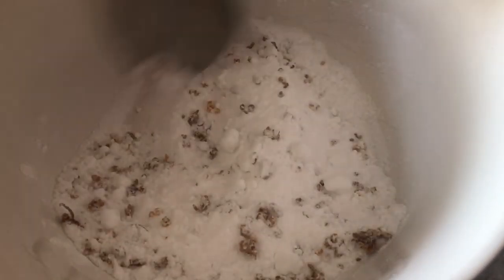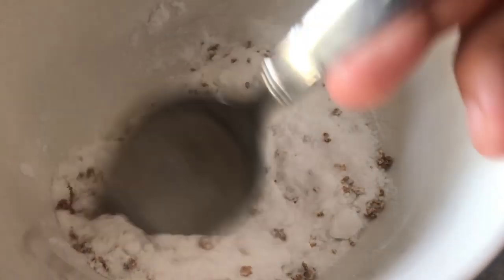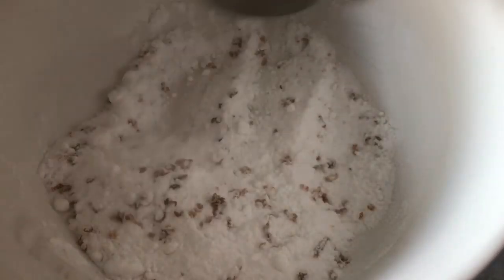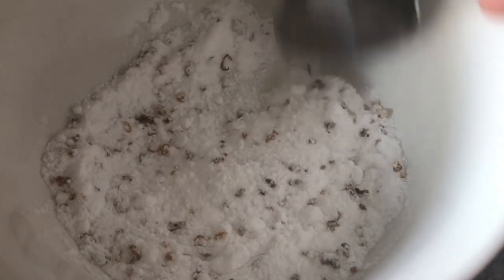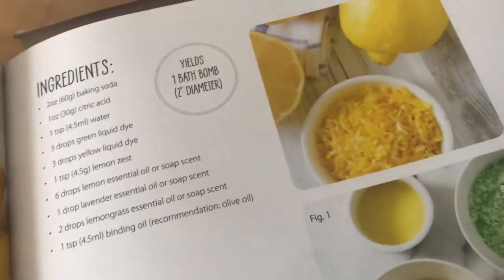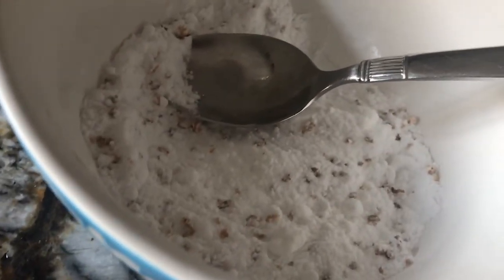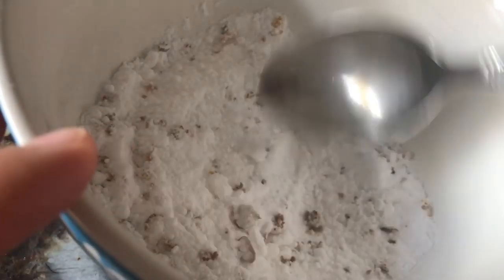Just mix it all together really well. Your lemon zest should be fresh — mine had been sitting for a while and dried up, so hopefully it might not be the same but it's fine. It should look something like the book picture — maybe not as fresh and nice looking, but it should look like that, not brown.